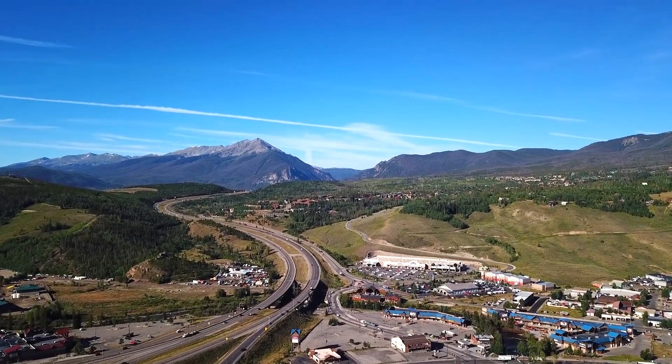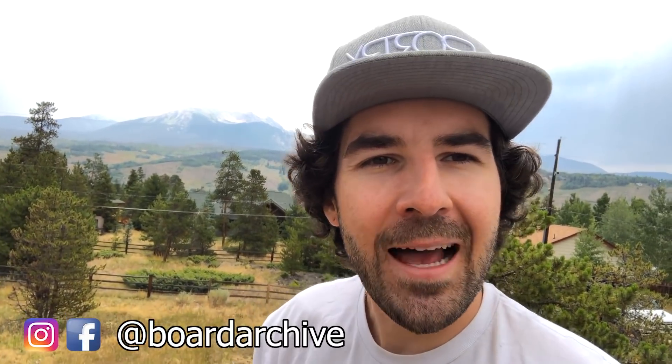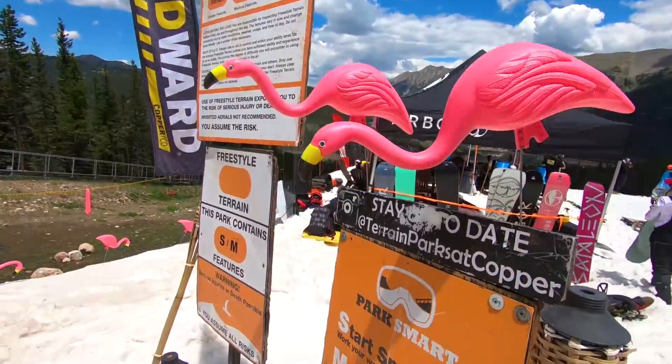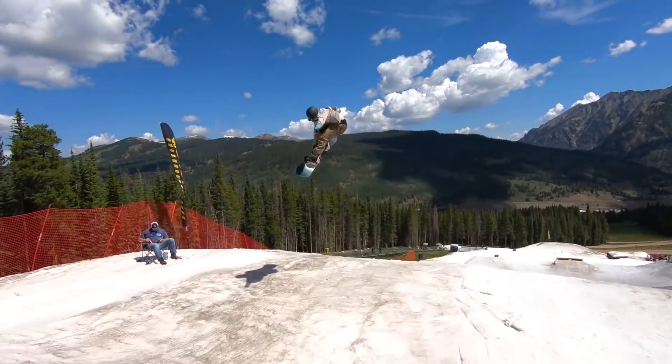Hey, what's up everyone, TJ here. I was out riding at Woodward Copper all last week with Kevin for one of their summer sessions. If you're in the Colorado area, definitely check them out — they have a really cool summer operation going on. They had one feature set up that I thought was pretty unique: a 40-foot down rail, maybe 45 feet. It was really long and kind of scary to approach, so I thought I'd share some of the things that were going through my mind on this feature.